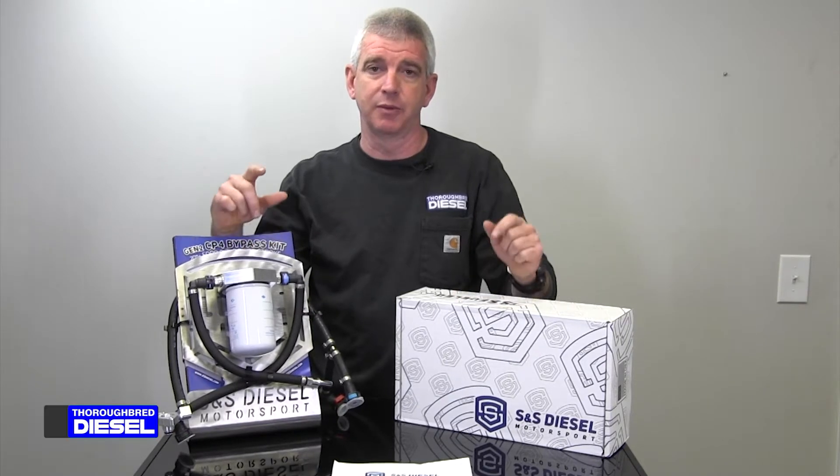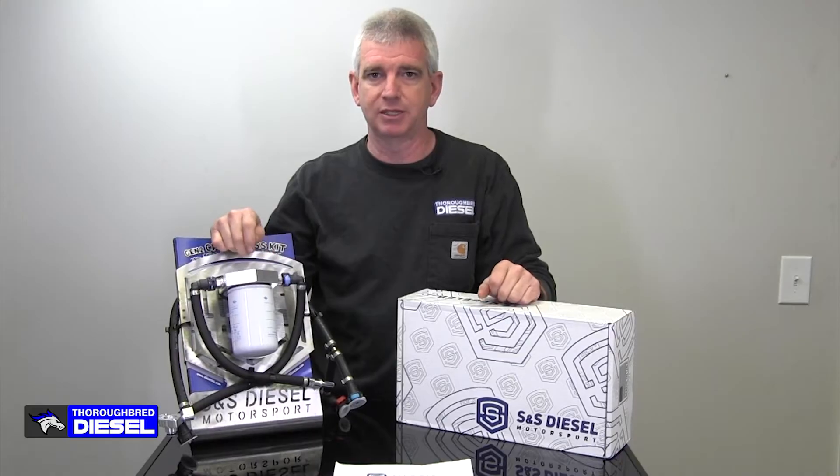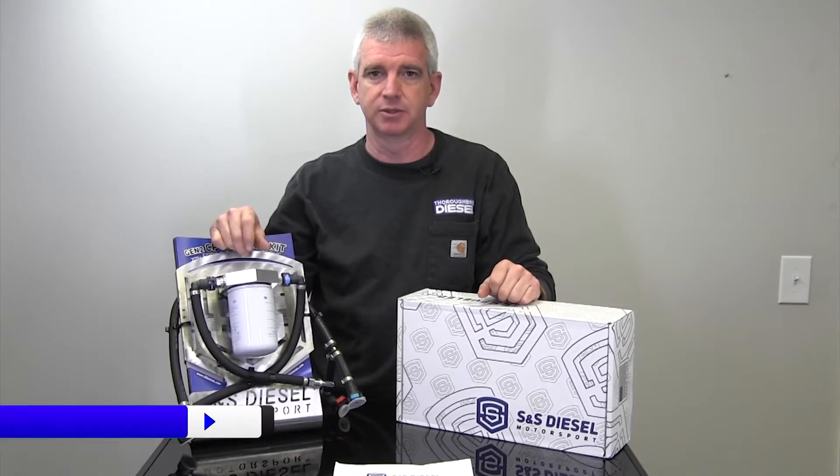Hi, I'm Wade from Thoroughbred Diesel, and today we're going to be showing you the S&S Diesel Motorsports CP4 Bypass Kit for the 6.7 Power Strokes. This is S&S Diesel Motorsports' third revision of their CP4 Bypass Kit for the 6.7 Power Strokes.